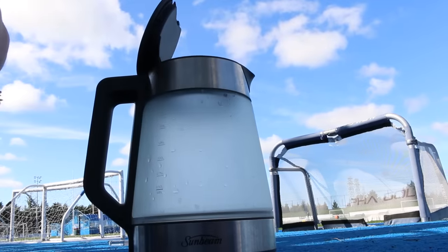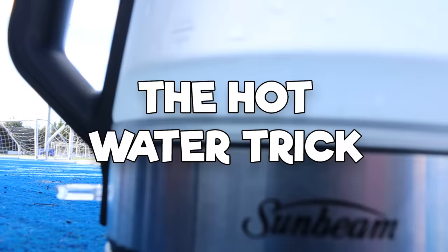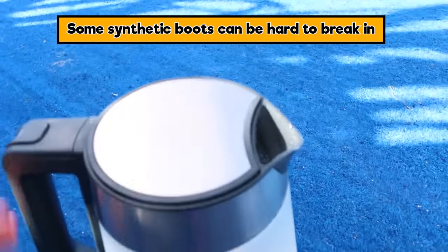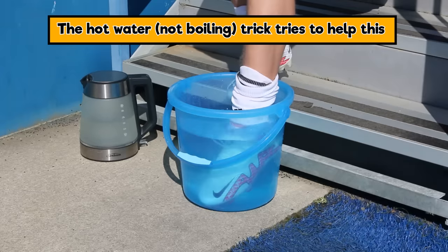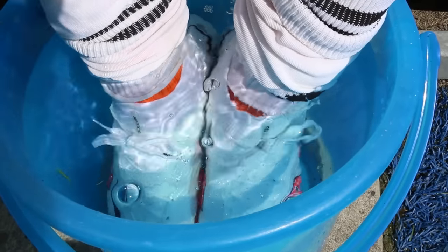It is the hot water trick as used by Cristiano Ronaldo. The concept is to try and break your boots in — some synthetic boots can be hard to break in and you want to soften them up and mold them to your feet. Don't use boiling water, that's going to hurt your feet, but warm water will do the job nicely.